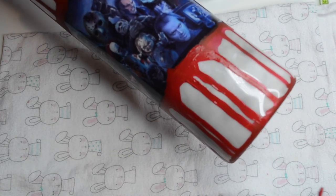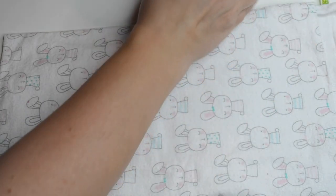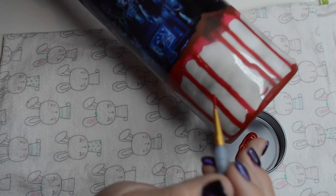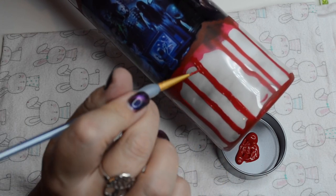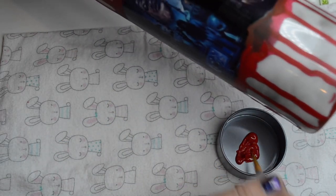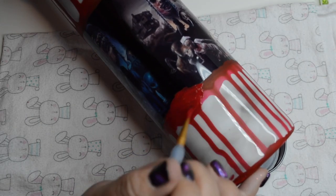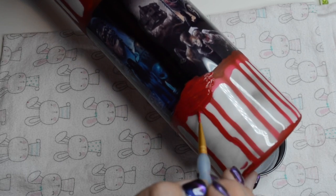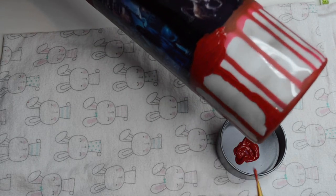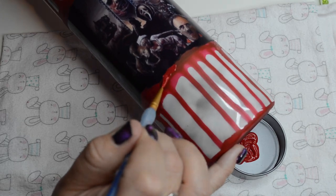I know it looks like the paint is kind of a bright red, but once it dries it's more of a deep red, more like blood. So I'm trying to go in one straight motion on the drips so I don't have too many paint bristle marks — but ultimately it didn't even really matter, and this actually turned out really well. I had a little paint smudge there so I'm just camouflaging it. That's what's forgiving about these type of tumblers — it doesn't have to be perfect because it's supposed to look like kind of gory blood.